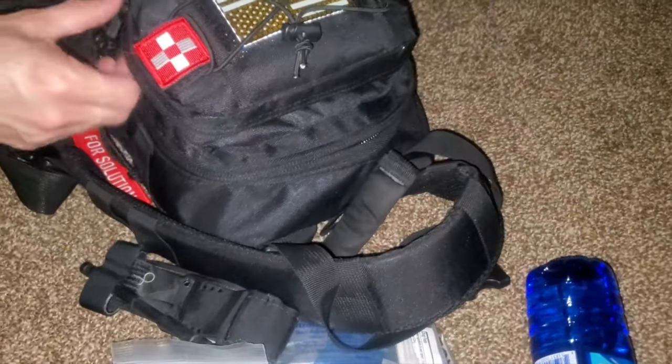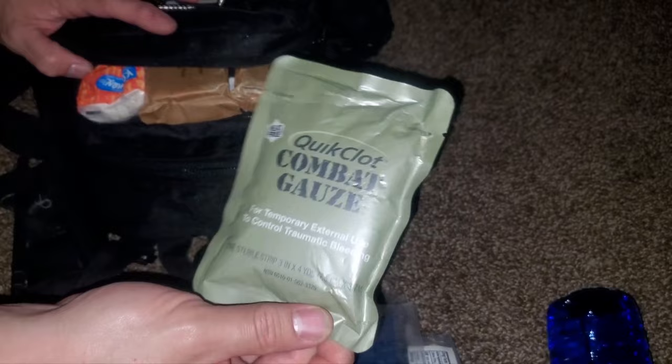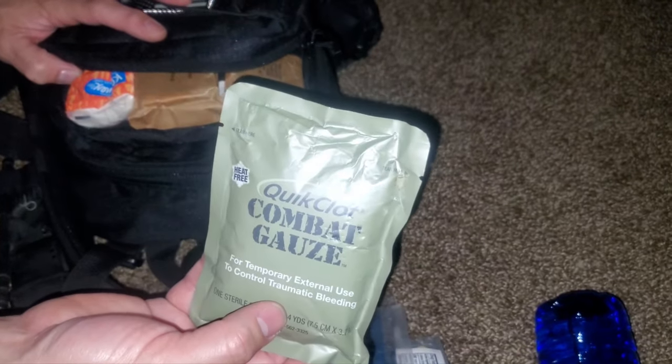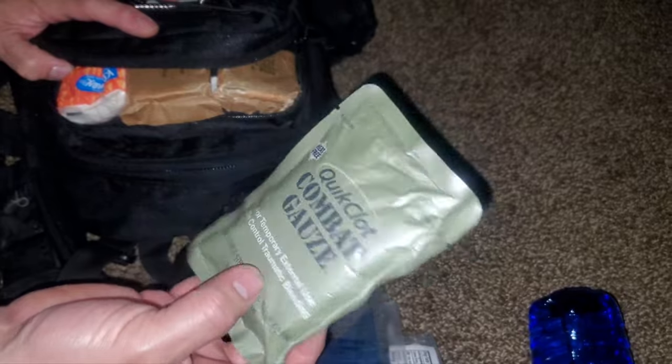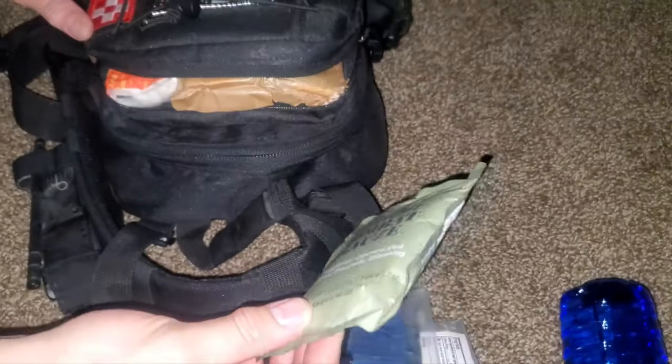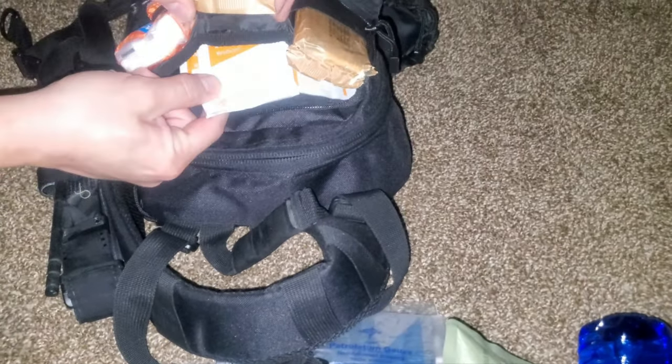That's it for the bottom pocket. Let's go into the top pocket. We've got some quick clot combat gauze — this will temporarily stop any type of external bleeding, including bullet holes. Note: some of these are made with shellfish and you have to be very careful if you have a shellfish allergy — check your packaging. In here we also have tons of alcohol pads, Israeli bandages, and some kleenex.